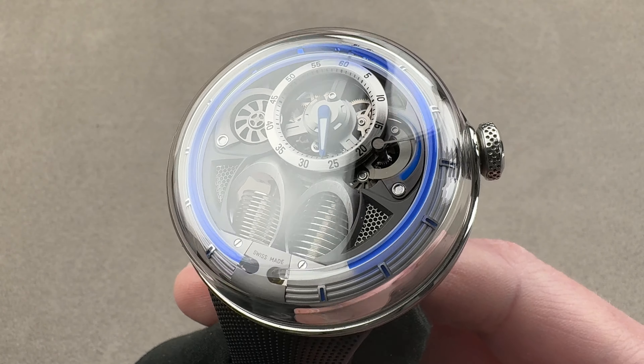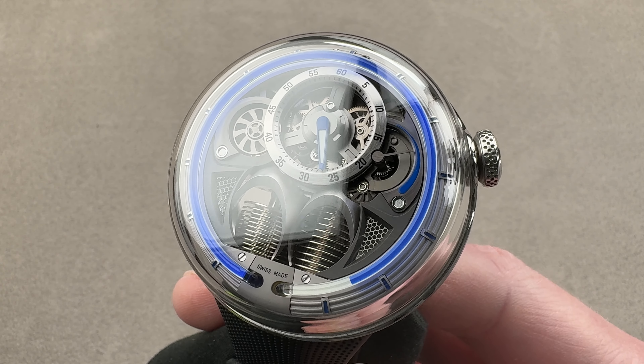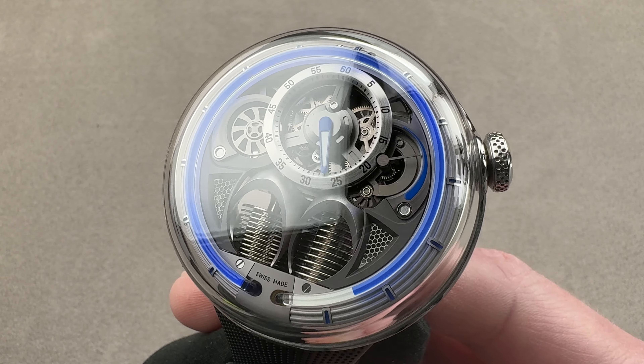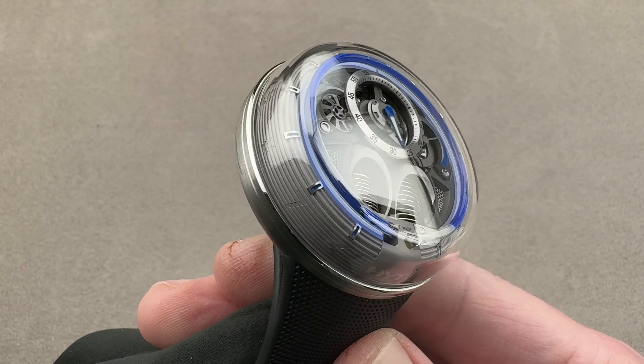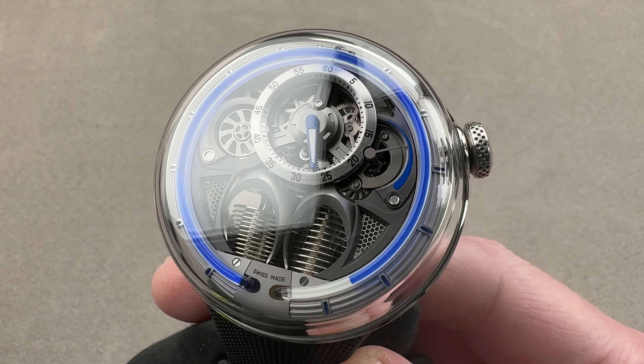Today we're discussing a 2019 update of 2017's HYT H0. This is the HYT H1-0. Dimensionally it's the same, but there have been some refinements, including major upgrades to the case itself.